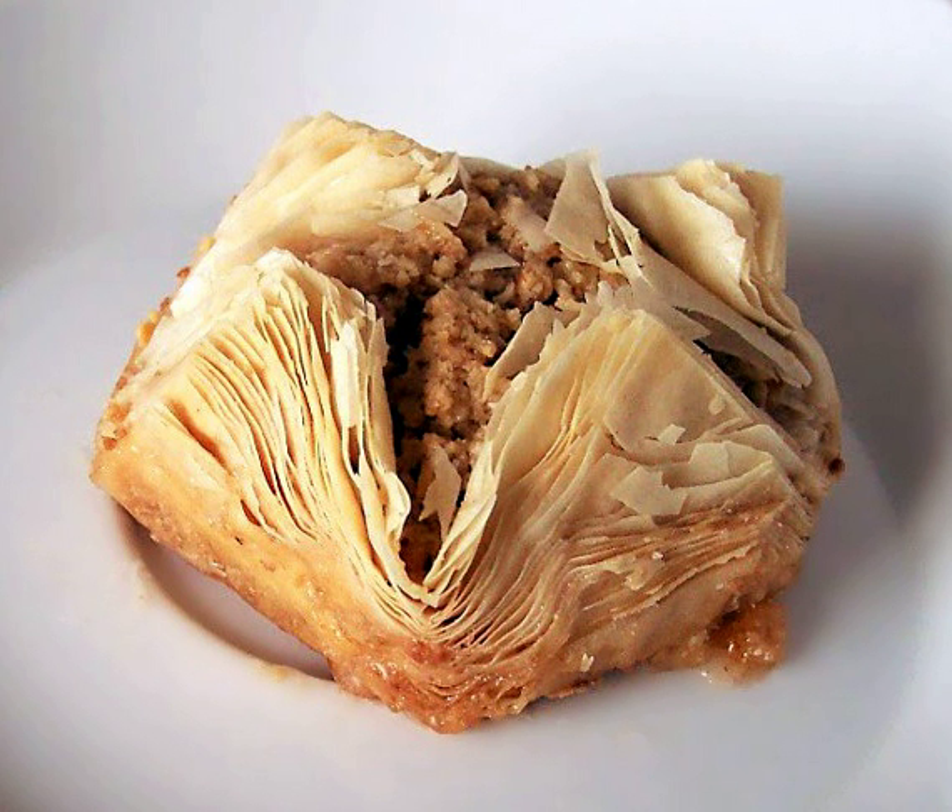Philo dough is made with flour, water, and a small amount of oil or white vinegar, though some dessert recipes also call for egg yolks. Homemade phyllo takes time and skill, requiring progressive rolling and stretching to a single thin and very large sheet. A very big table and a long roller are used, with continual flouring between layers to prevent tearing.